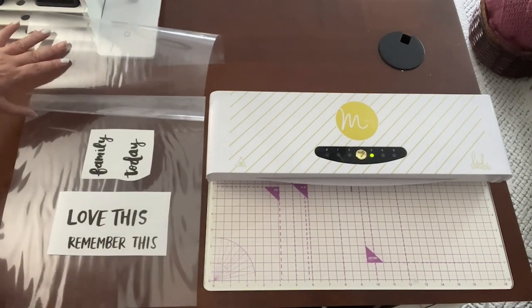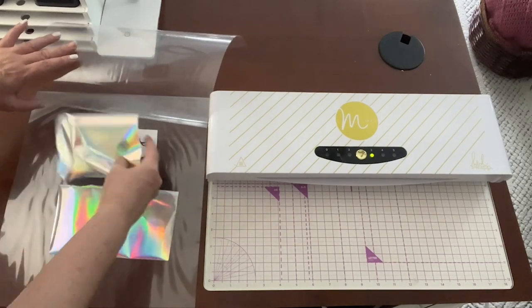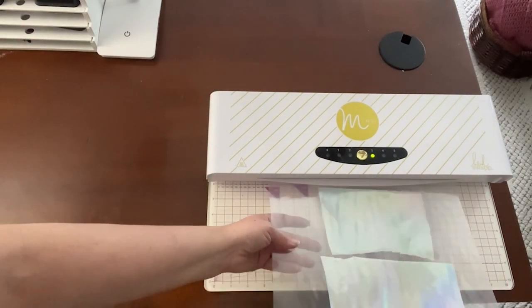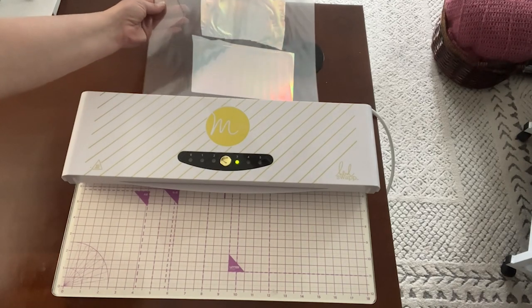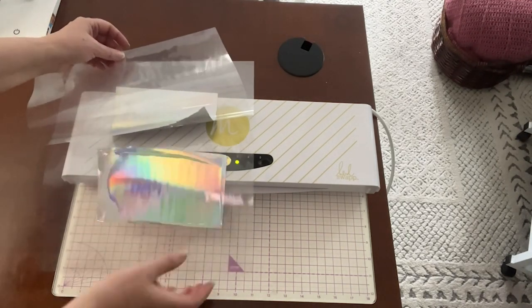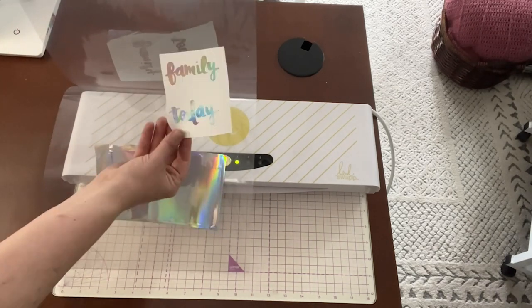You simply put your project with the foil face up into the transfer folder. You feed it into the machine — it glides easily through it. The machine works by activating the toner with the foil, and after it comes out the back, you simply peel back the foil and see the results.